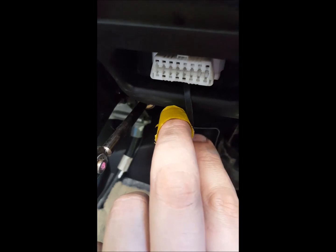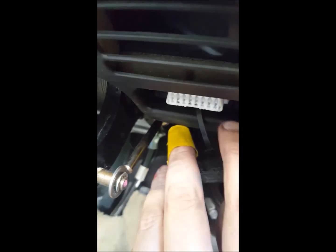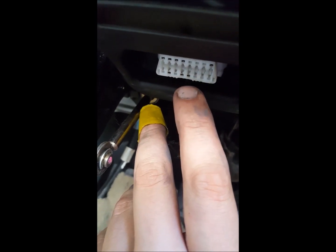Not all the pins are populated as you can see, but you want pin 5 of the top, which is that first one that's populated, and then number 13, which is directly underneath it.